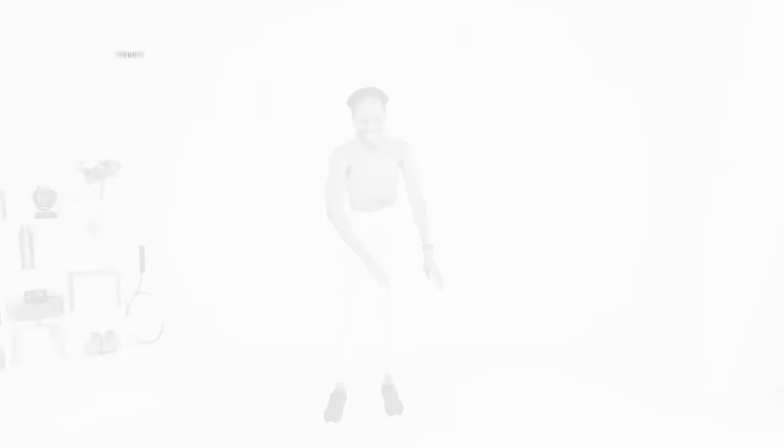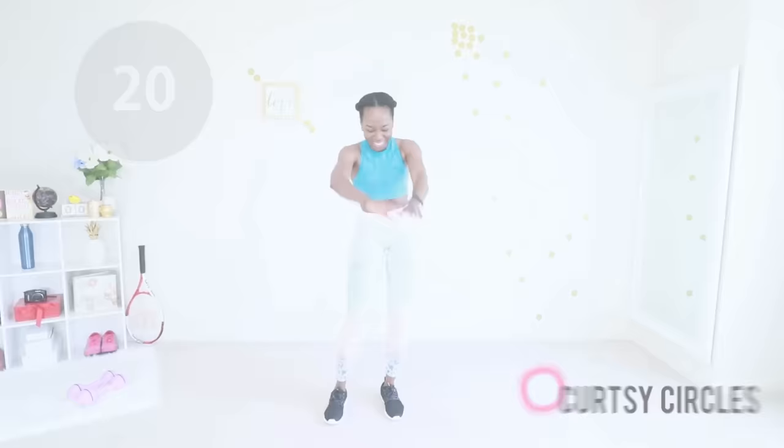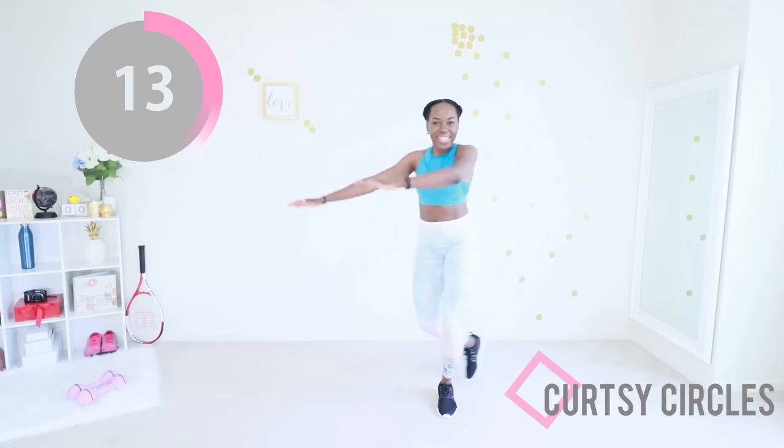Let's go — curtsy circles! You might be feeling like you want to pick up the pace at this point and that's okay, you can go faster. It's just more fat being burned. You are doing an amazing job — what you're doing is amazing, keep going.